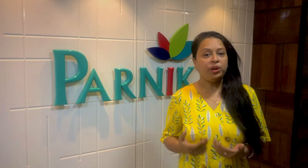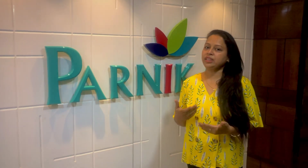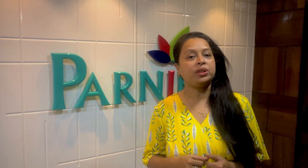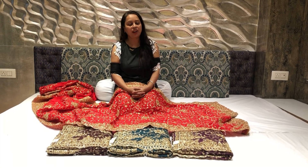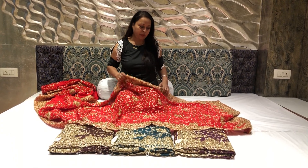Today I am going to show you my new collection in sari. In this video I am going to show you a new collection in Panika House — a very lovely party wear collection featuring tinon and gel work.